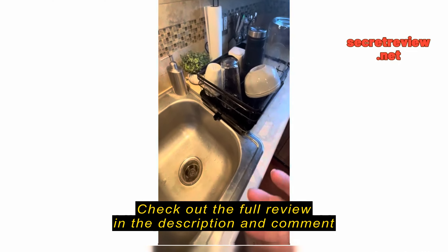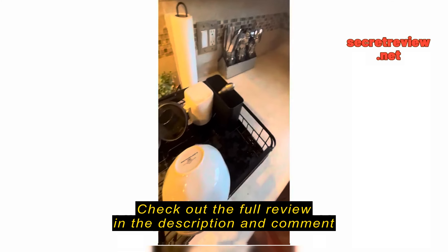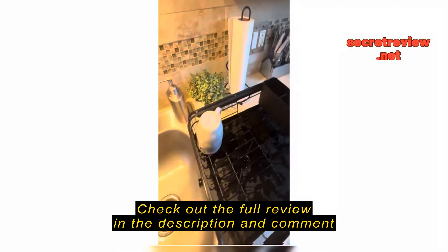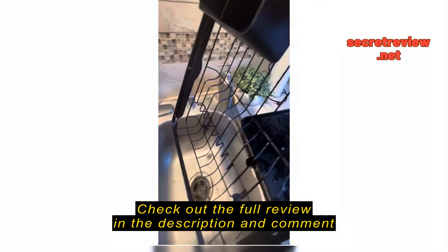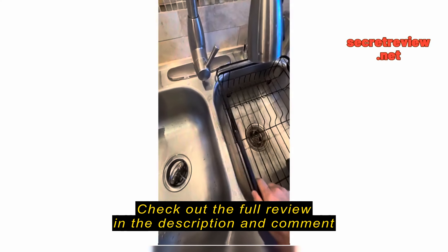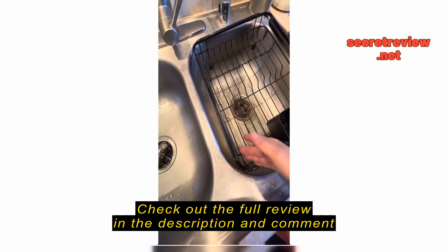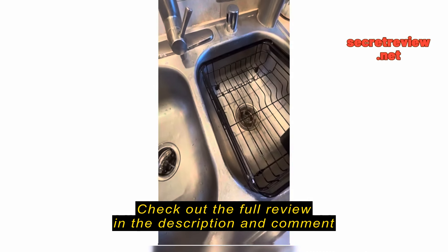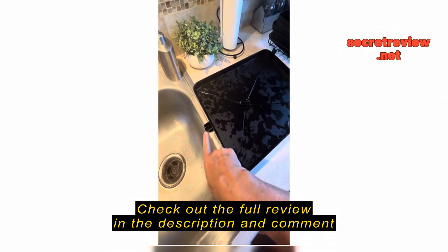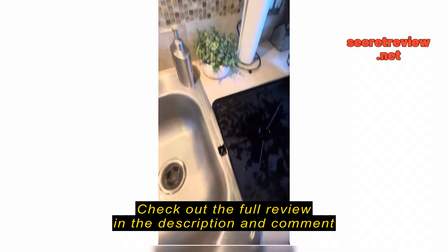I originally bought it hoping it could sit inside my sink. I did the correct measurements and everything, but because my sink corners are super rounded, it just won't fit in the sink even though I did the measurements correctly — so that's why it's going on my counter.